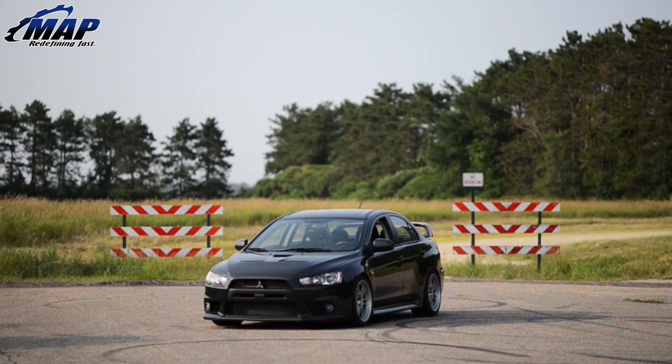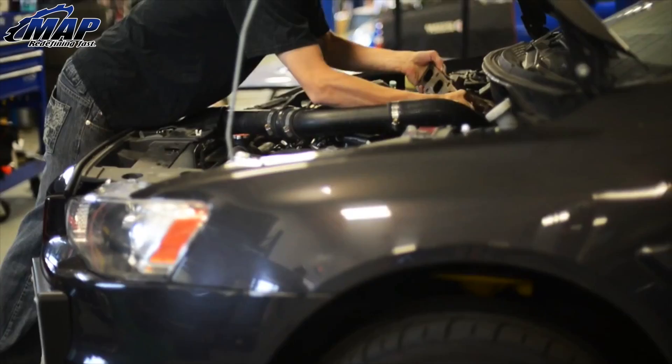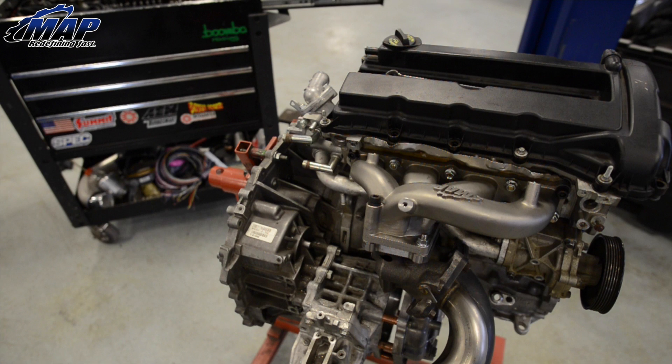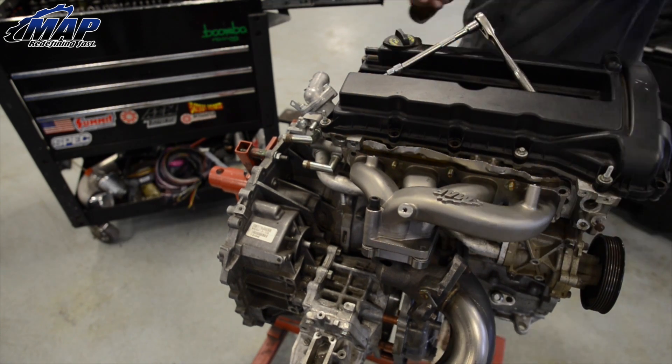Hey everyone, it's Eric from MAPerformance.com, and today I'm going to show you how to install your new Mitsubishi Lancer Evo X Investment Cast Exhaust Manifold. To make things easier to see, we have our engine on a stand. This is a fairly simple installation and should only take an hour or less depending on your skill.